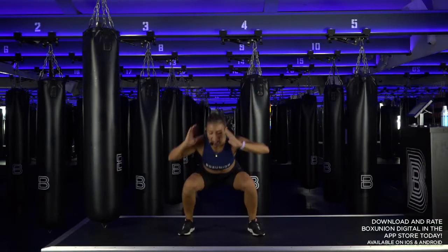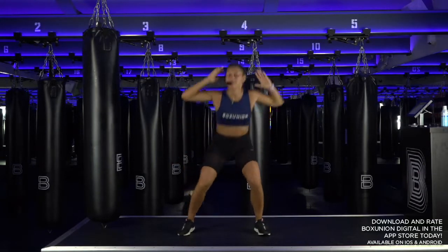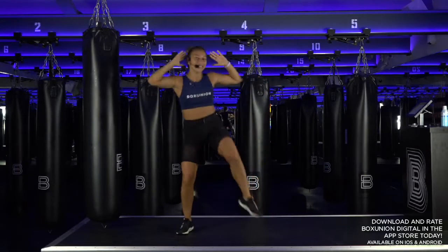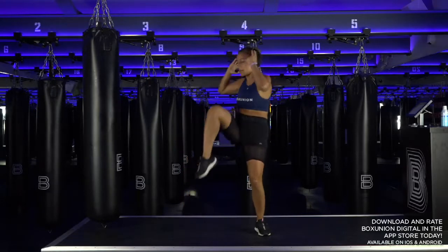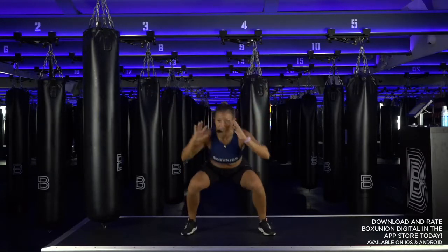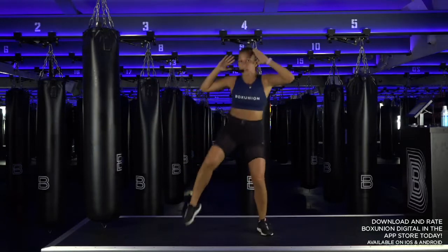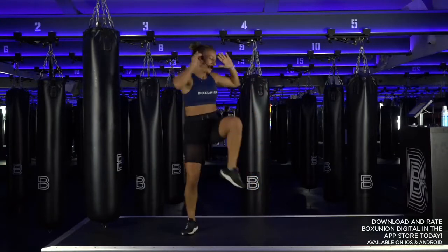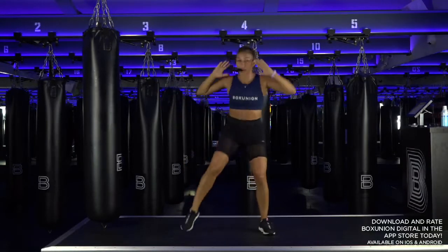Guard hands behind the head, add a twist — now twist! 20 minutes team, that's all I'm asking for your undivided attention. Strength and conditioning. Be willing, be determined, be eager.